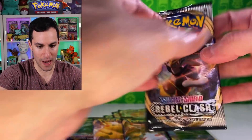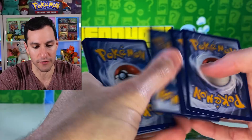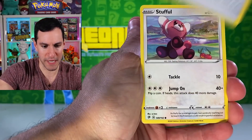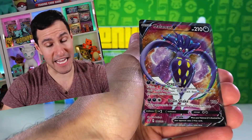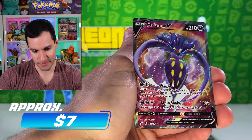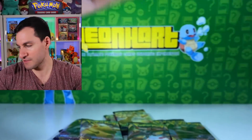Rebel Clash time. Today we can get the Boss's Orders — that will be a big win whether it's in full art or hyper rare form. Metal energy — Medicham, Speed Energy, Stufful, Lotad, Growlithe, Rolycoly, Meditite, Yamask, and a Malamar V — that's beautiful, the background of that card. I'll take it — it's like the biggest pull of the day basically.